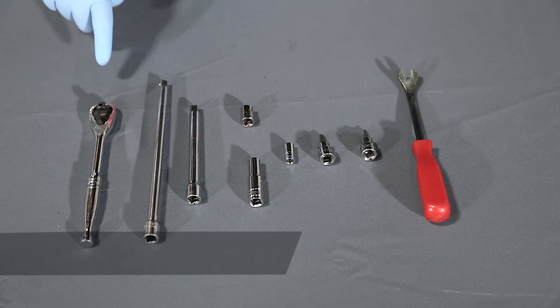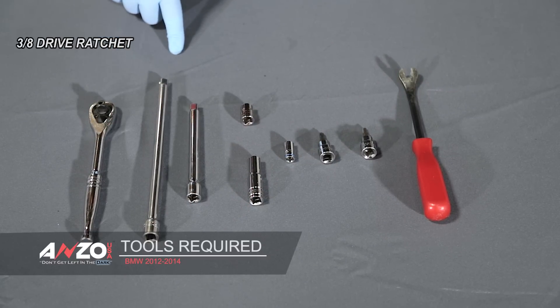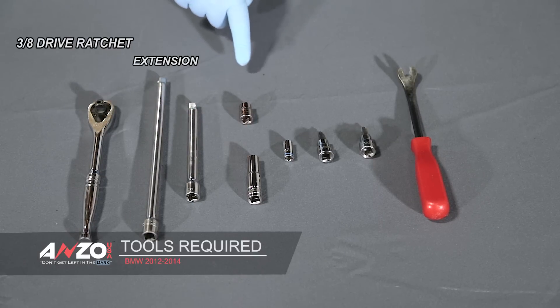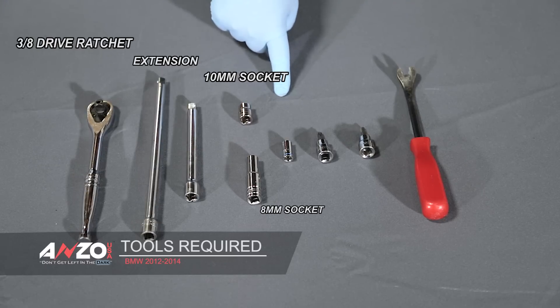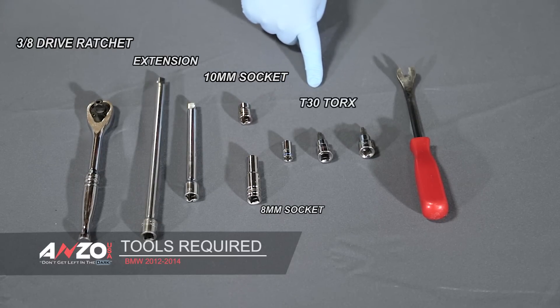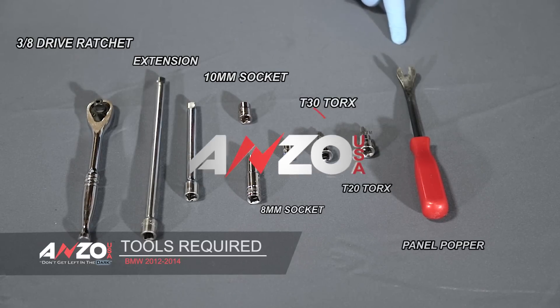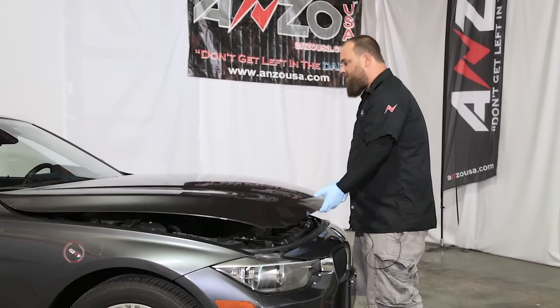The tools you'll need for this are a 3/8 ratchet, a couple different lengths of extensions, a couple different lengths of 10 millimeter sockets, an 8 millimeter socket, a T30 Torx, a T20 Torx, and a panel popper.